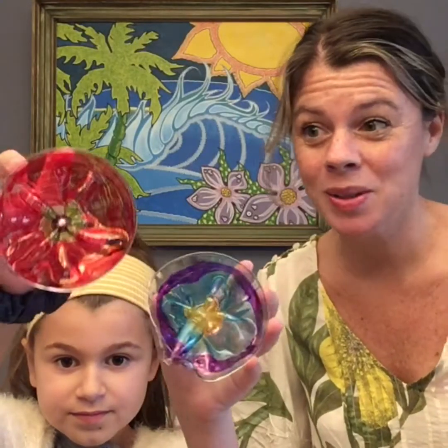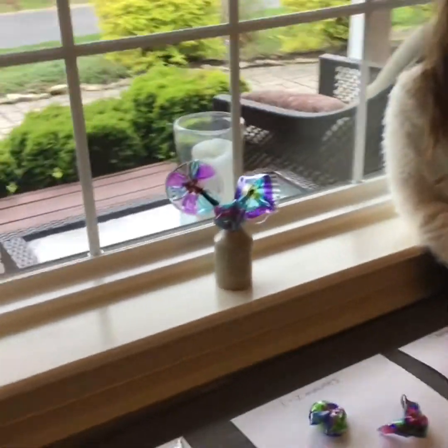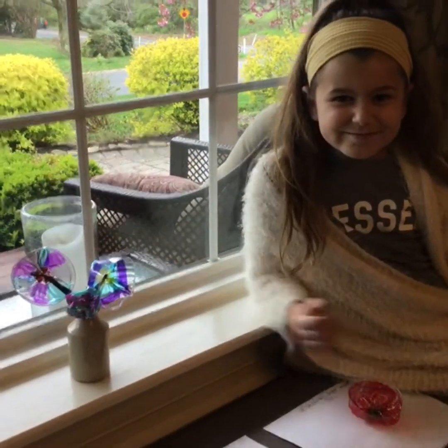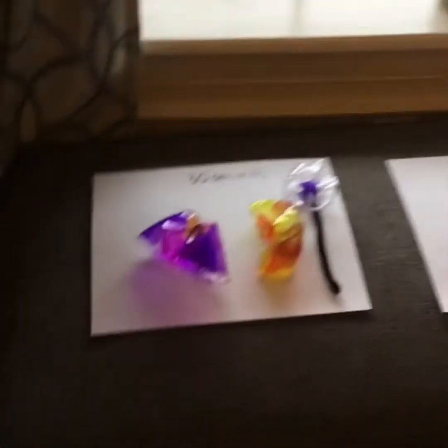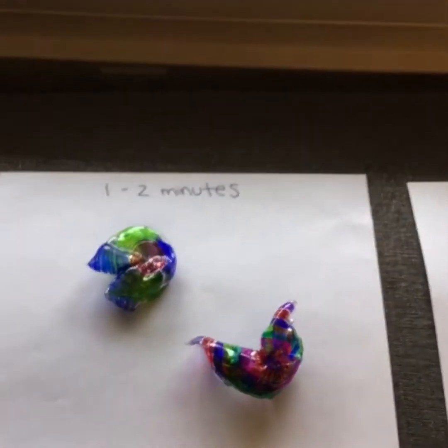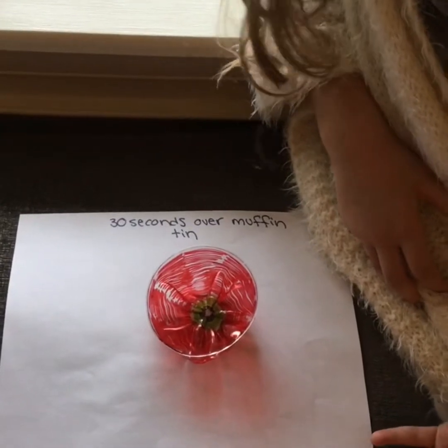Now you can leave these as they are — they're beautiful on a windowsill or on a shelf. Or you can add some embellishments and turn them into flowers with stems. These are what our flowers look like after we gave them a stem and stuck them in a little vase. So again, this is what they're going to look like for about 30 seconds in the oven, a little bit longer for one to two minutes, or if you did it over the muffin tin with parchment paper — that was only about 30 seconds.